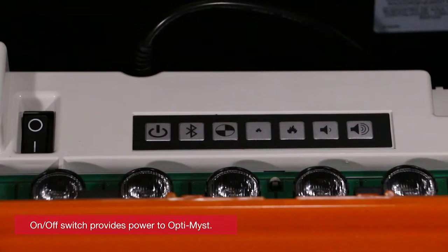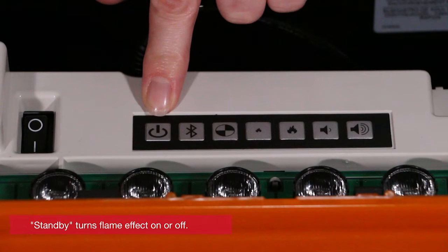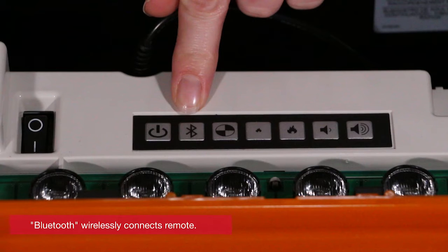Next are a series of buttons. The first is standby — this button turns the flame effect on or puts the unit in standby mode. The second button is the Bluetooth button, which wirelessly connects the remote to the unit itself.